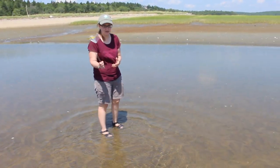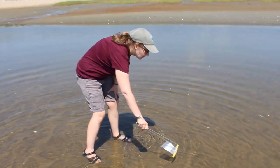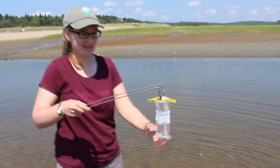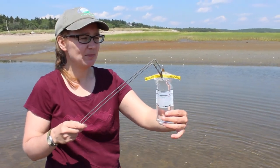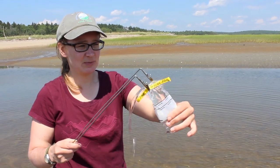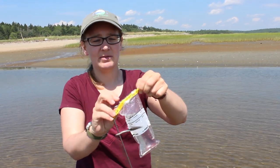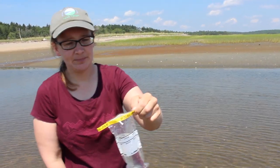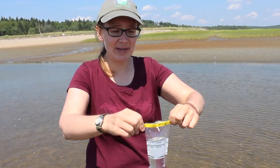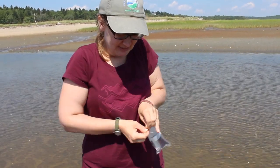To get your sample using tongs without contaminating the sample, you dip the bag under water — at least a foot and a half under water — and fill it up with your sample. Then you drain just enough water so that it's between the two lines on the bag. If there's too much water, when they're doing the analysis in the lab they need to shake the sample bag, so you want to make sure there isn't too much water in there. To close the bag, you just swing it shut and it seals itself.